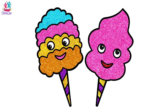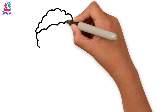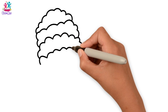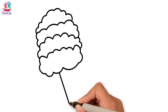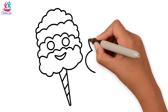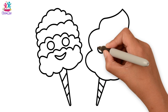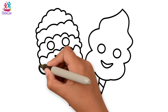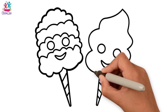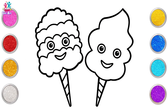Hey kids, how are you today? Fancy some cotton candy? Me too! Starting with the cotton candy squiggly lines — they look like clouds layered one on top of the other. We're doing four layers, and the cone, which is like an upside down triangle with stripes on it, and two circles for the eyes and a smile. Going for another one — this one's a bit more curvy. We're going to darken up the borders to make the colour stand out when we paint it.